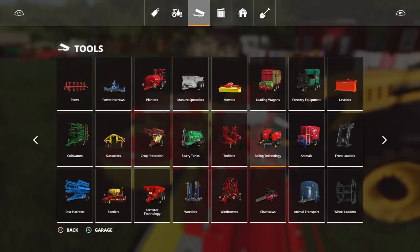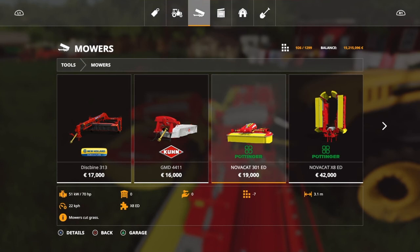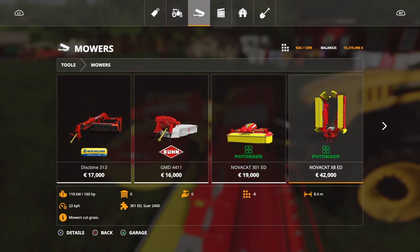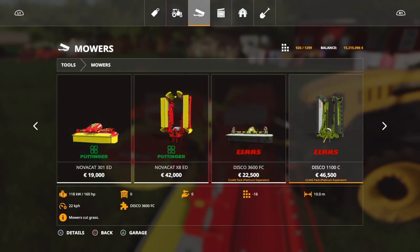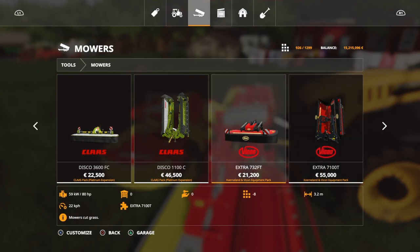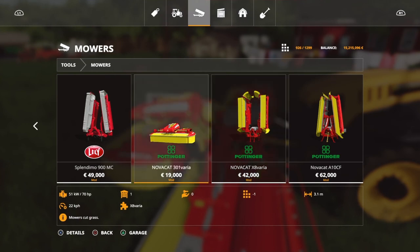For those who haven't used these, you'll find them in the mod hub, and they are very similar to the in-game ones. I think they're more or less the same price and mow at the same width. But the in-game ones you cannot change the swath to be wide or narrow. The Kverneland Vikon ones I think you can change the swath — they're a little bit more expensive. But then we've got these, the Pottinger X8 Varia and the 301 Varia.